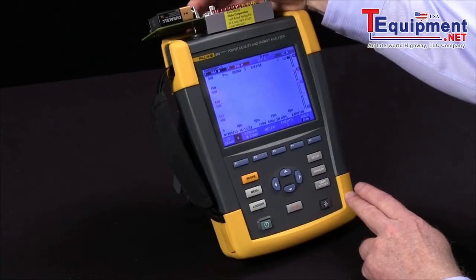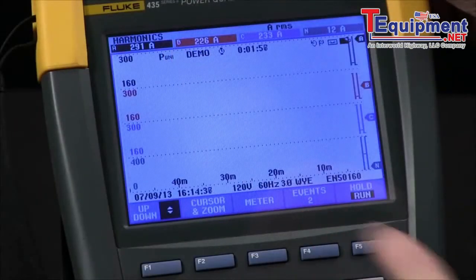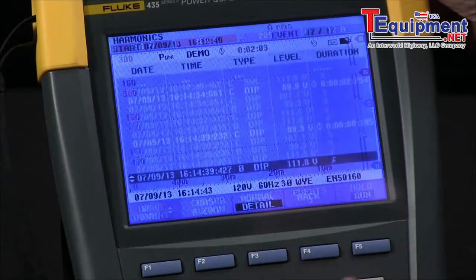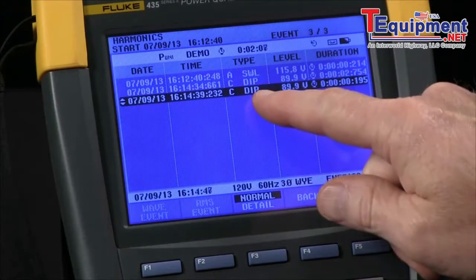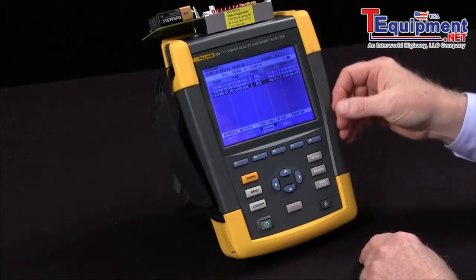One thing to note is that the events counter is always active, no matter what test we're using on the Fluke 435. If I hit the events key and come to see normal, you'll see I had a few dips and swells occur during the test. So even during harmonics testing, I see other types of voltage events.